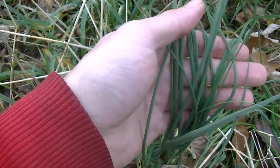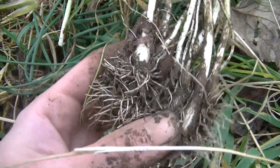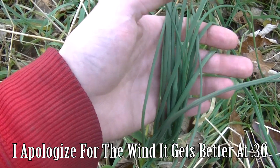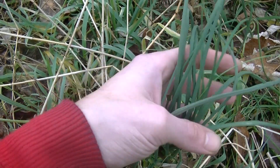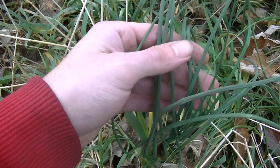Hey guys, this is Josh here with Trillium Wild Edibles, and today I want to show you how to harvest wild onions from the wild in the middle of winter without using a trowel. Here you can see this huge cluster of wild onions, or what some people call onion grass. Now there are several varieties of wild onions and there are also a lot of wild garlics.